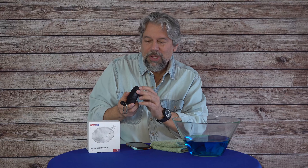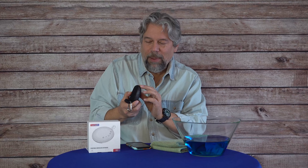You charge it, push this back in to make sure it's properly sealed, and you're good to go for 24 hours. Very nice. It also features Bluetooth 5.0, which is the latest generation of Bluetooth.